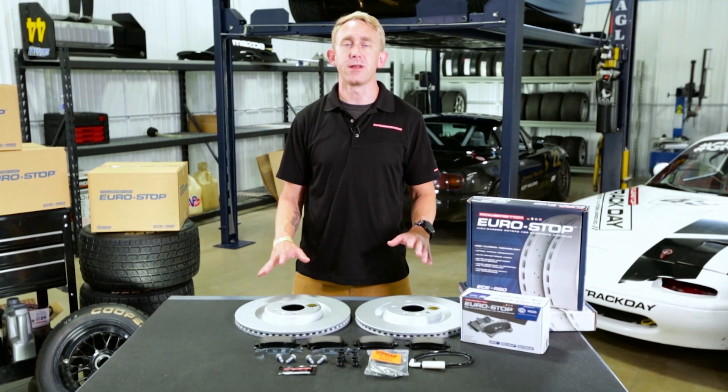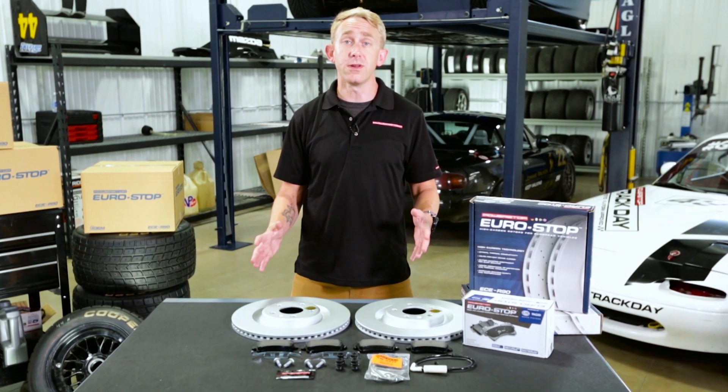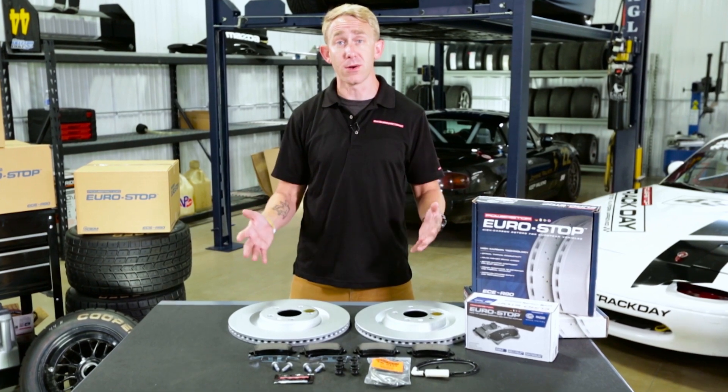Power Stop is the highest-reviewed brake brand online. Go check out the reviews as well as the other products in the Power Stop family. When it's time to upgrade your ride, don't just stop — Power Stop.